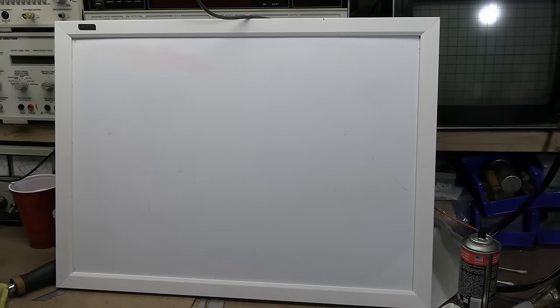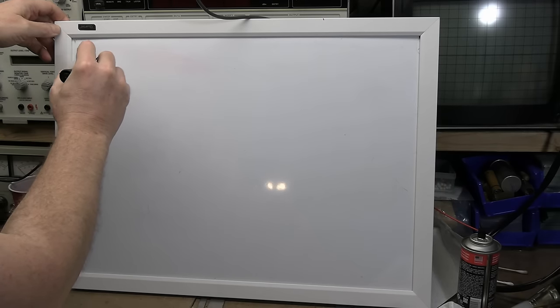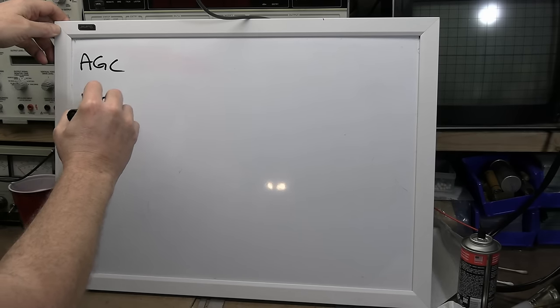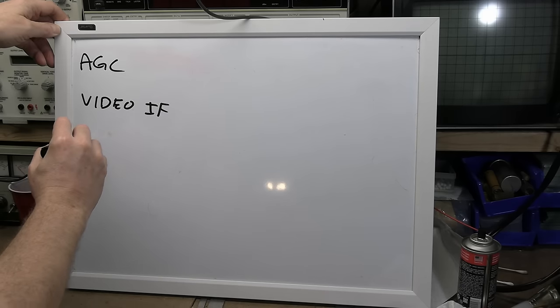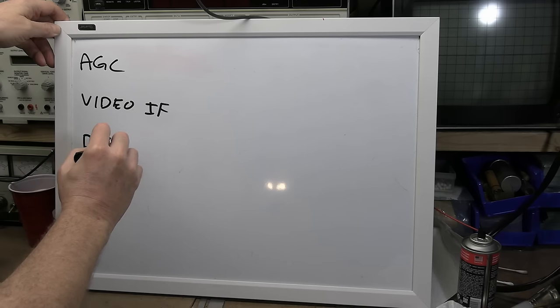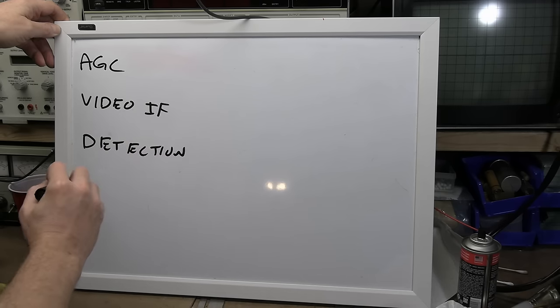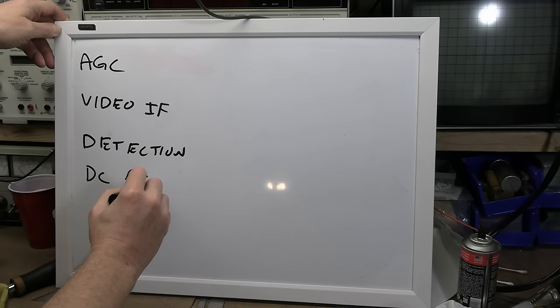Hey guys, welcome back to the beginner's guide to restoring early tube-based black and white televisions. This time around we're going to be talking about AGC, the video IF amps, video detection, and DC restoration.